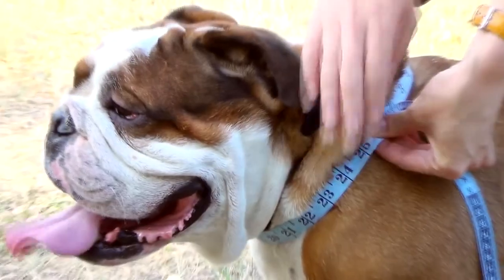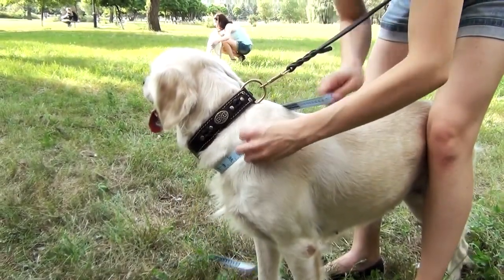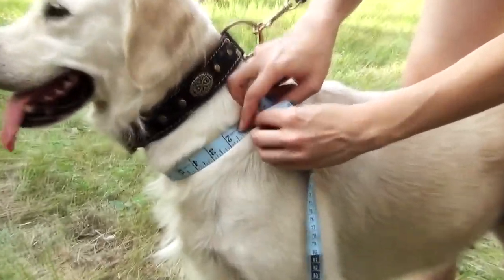So, let's proceed with the measurements. To measure your dog's neck circumference, run your hand with a tape around your dog's neck pointing to his breast bone. This is the point where his throat turns into the chest.